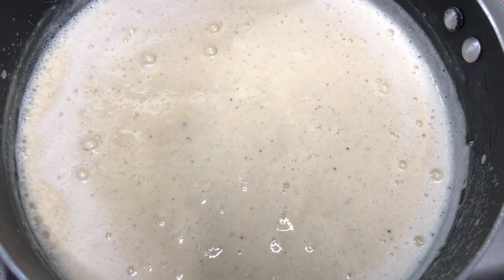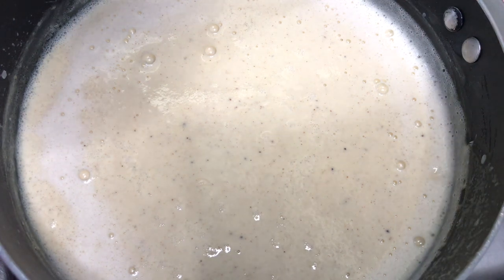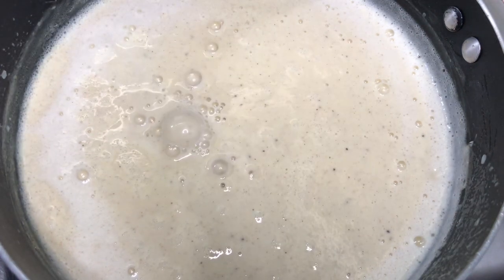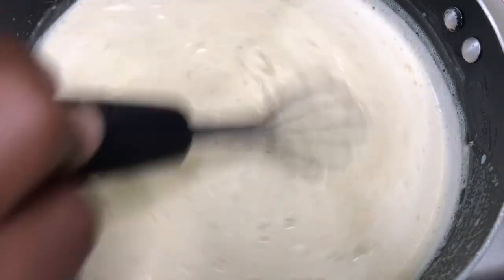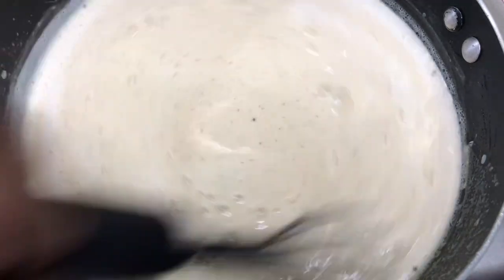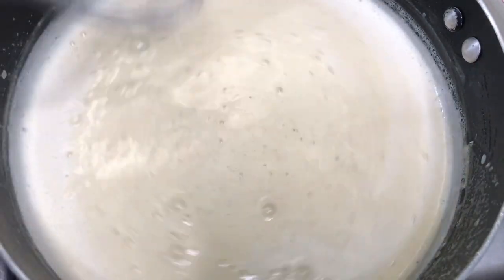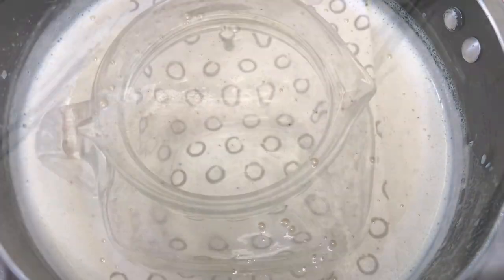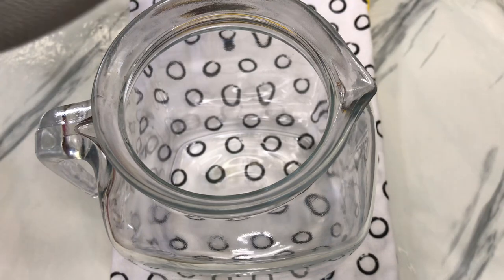When it cools down it's going to thicken more, so you don't want it to get too thick on the fire. As soon as I turn off the stove I'm going to add some rum — a quarter cup. This is optional; you can add any rum you prefer. I'm using white rum. Then strain it into a pitcher and set it in the refrigerator to cool down before serving.